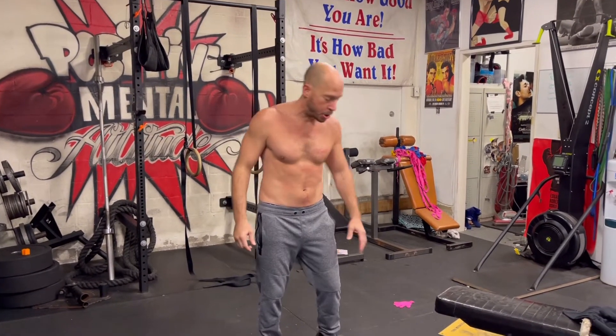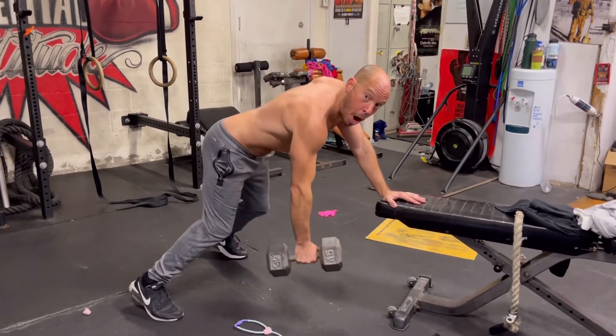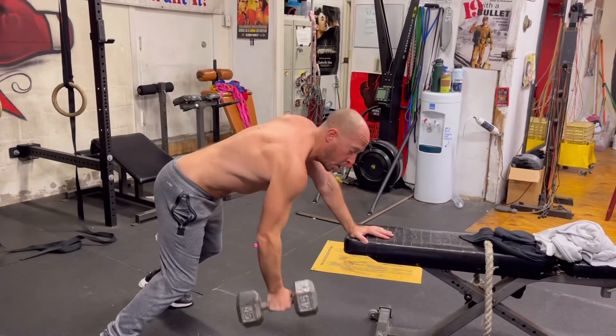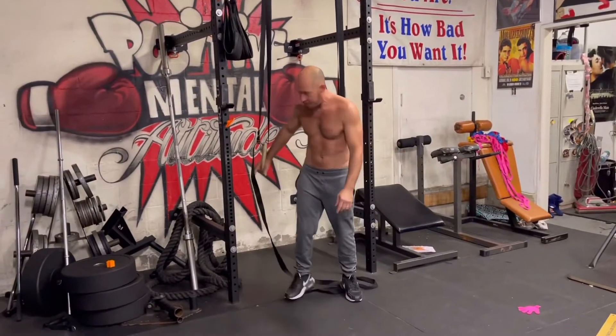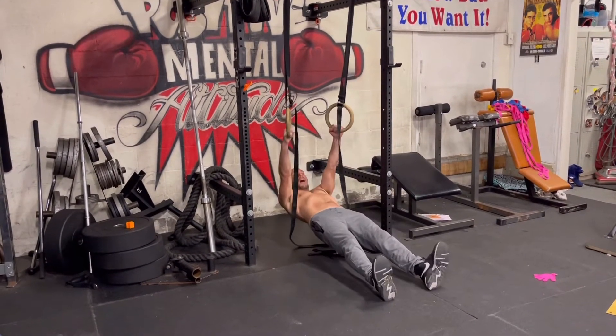Another thing the lat muscles do is pull your elbows back, so you also want to incorporate some rowing motions — like a dumbbell row where you're bringing your elbow back. The key is you're not trying to bring the weight up, you're trying to bring the elbow back. If you don't have access to dumbbells, you can find something to invert yourself on and use that same concept from a horizontal position — bring your elbows back.